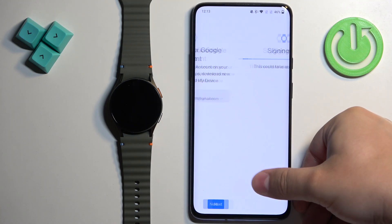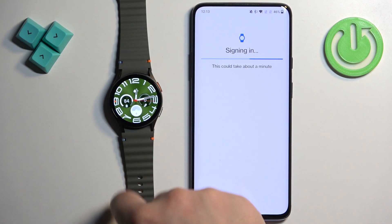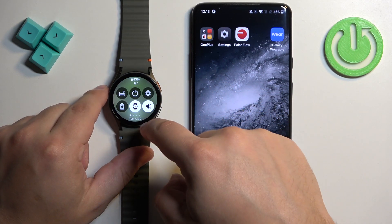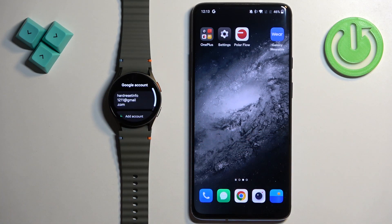Confirm if you have any type of protection. It's going to start signing in or copying the Google account to your watch. Once it's done, if you go to Settings, then Google, and open Accounts, your account will be right here on the list. And that's how you add the account.